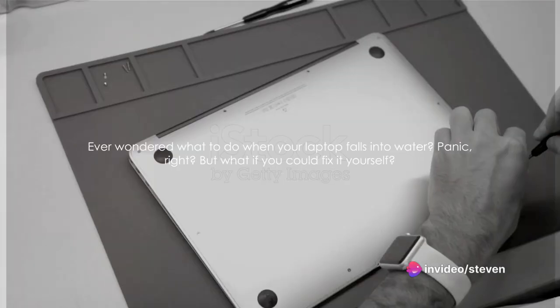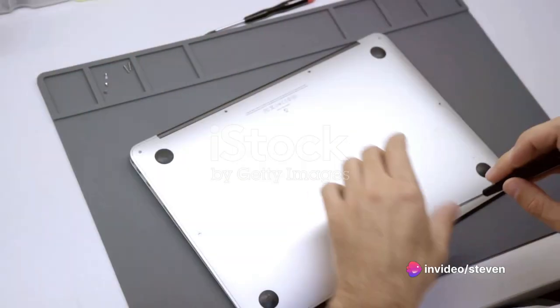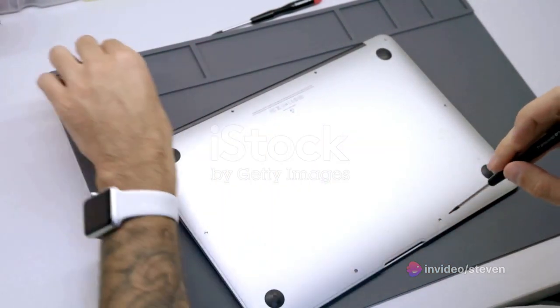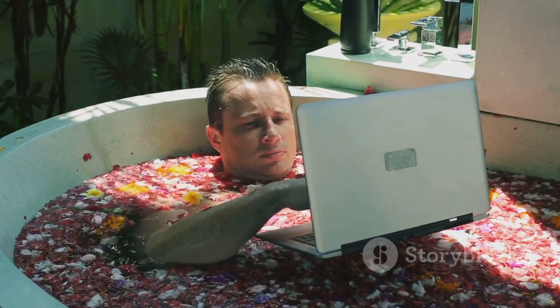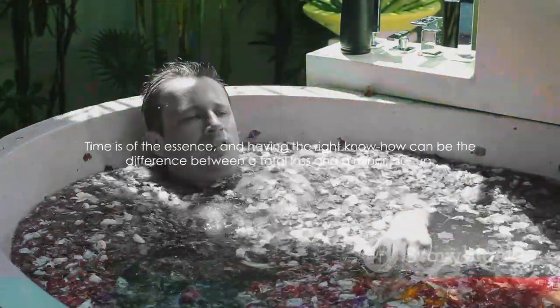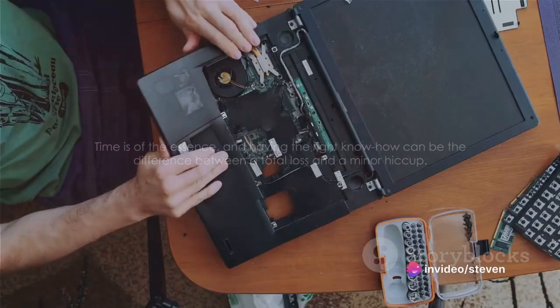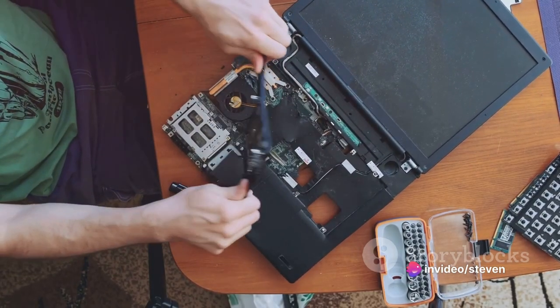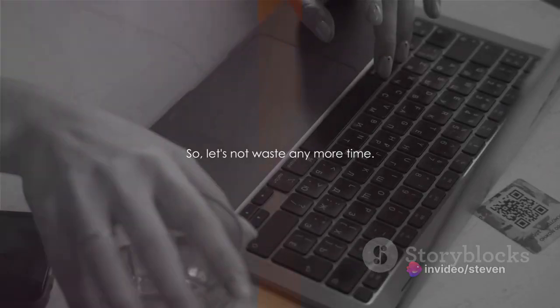Ever wondered what to do when your laptop falls into water? Panic, right? But what if you could fix it yourself? In the next few minutes, we're going to dive into the crucial steps to salvage a water-damaged laptop. Time is of the essence, and having the right know-how can be the difference between a total loss and a minor hiccup. Let's not waste any more time. This video will guide you through the necessary steps to rescue your laptop from a watery grave.